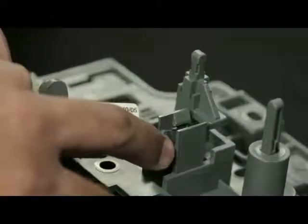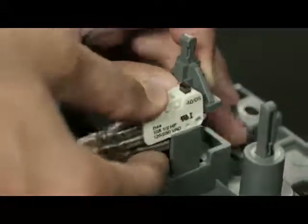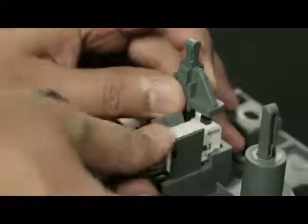The micro switch needs to be fixed in this slot. Click fit the micro switch in the top plate. Pass the wires through the slot.